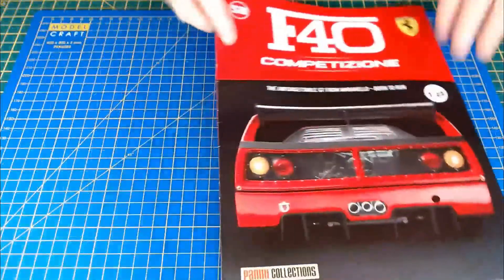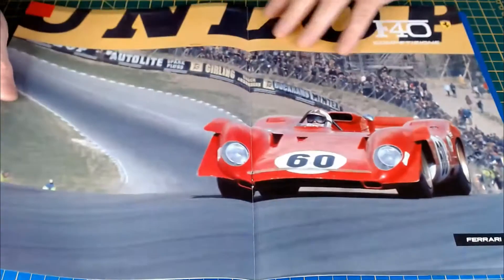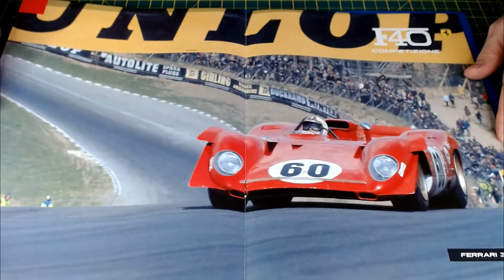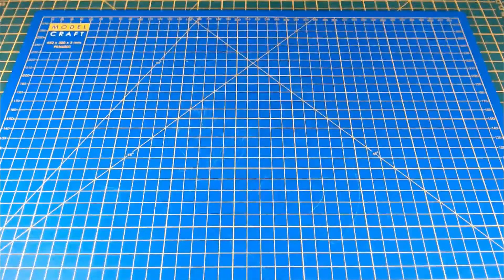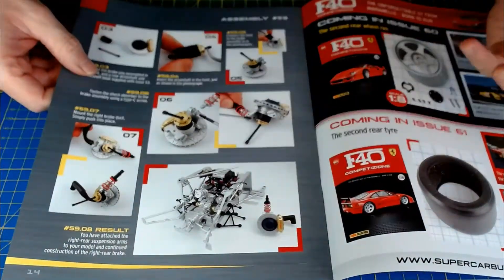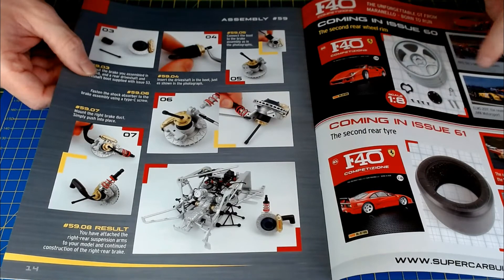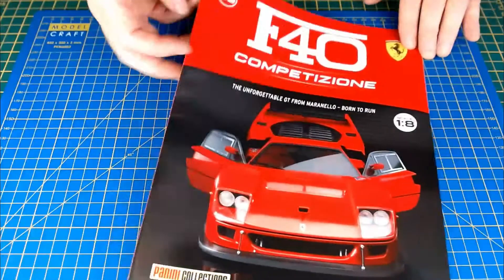So that was issue 58 — very nice quick easy issue, just building a brake disc. We've got a color image this time: the 312p in race trim, which is the image we've got this issue. Coming up in issue 59, it looks like we'll be doing the other side of what we did in issue 57 — the right-hand side suspension arm components and completing the construction of that rear brake assembly.